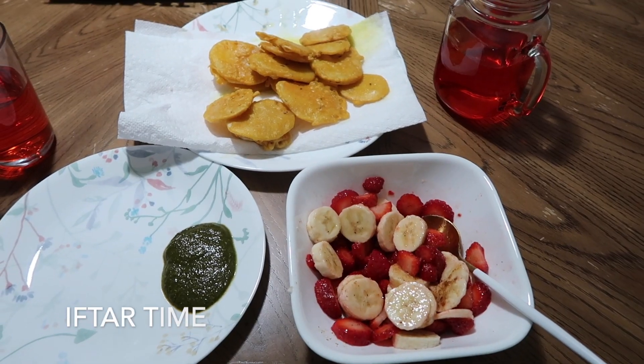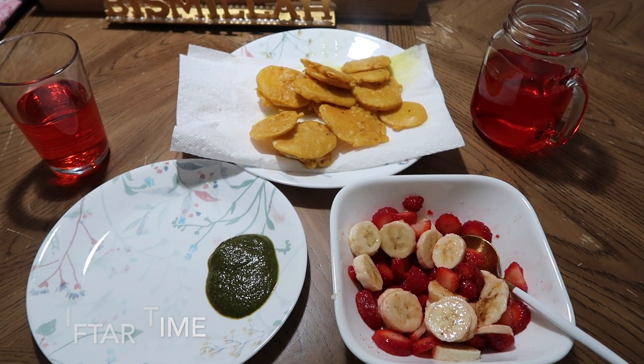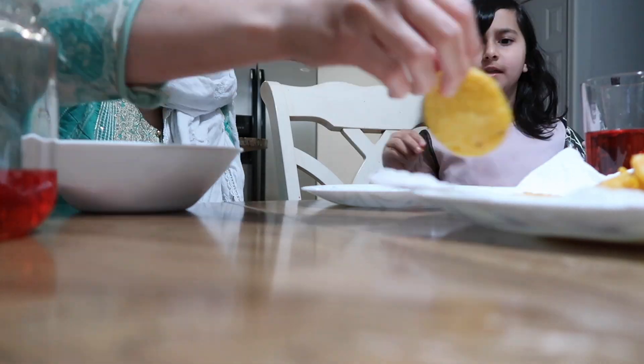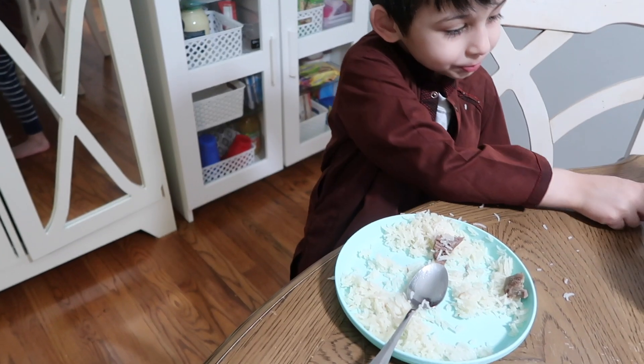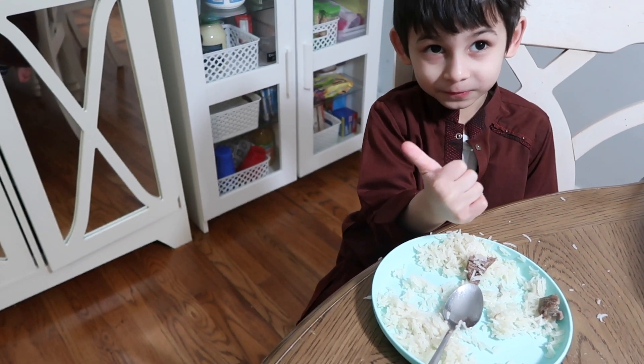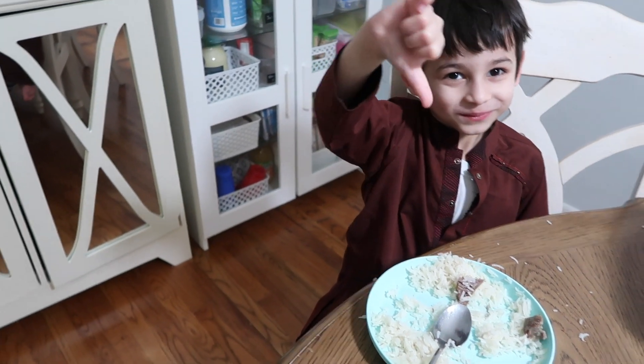For iftar I made some aloo pakoras and a chaat with bananas, strawberries, and some wavza. That's what Amna and I ate. I asked Amna how it was and gave her a thumbs up, offering her more if she wanted.